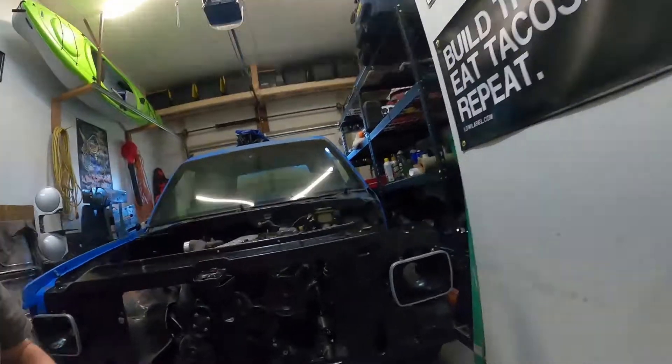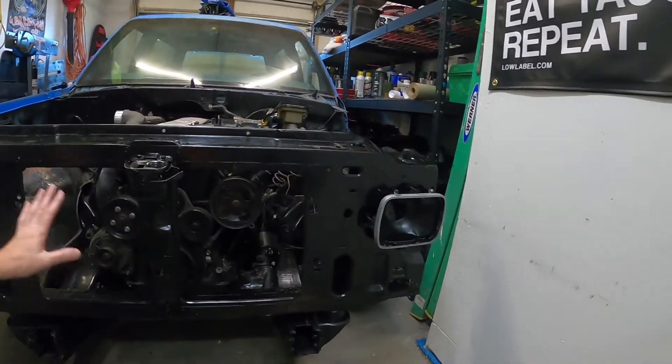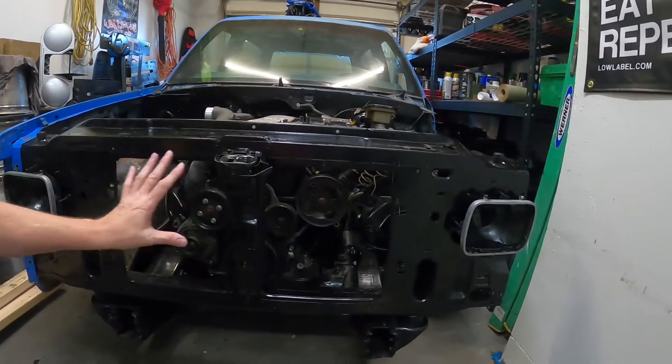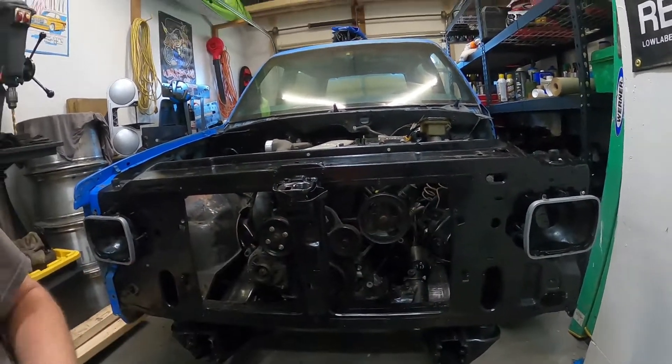I got this motor at a smoking deal because I got it before all the prices went up. I need headlights, I need taillights, and I want to switch to a new grille because this is an '83 and I want the newer grille. Headlights — the ones I've already picked out — are like $60. New grille is like $50. All these little things just add up.